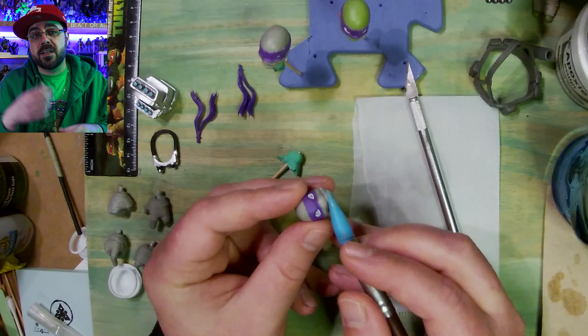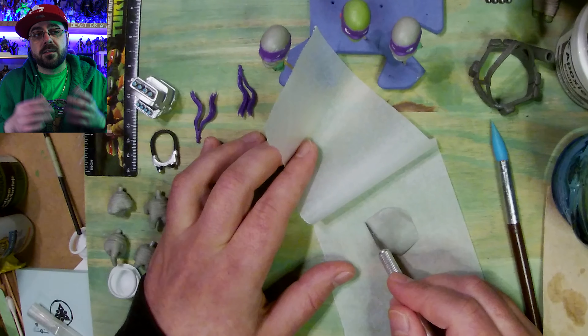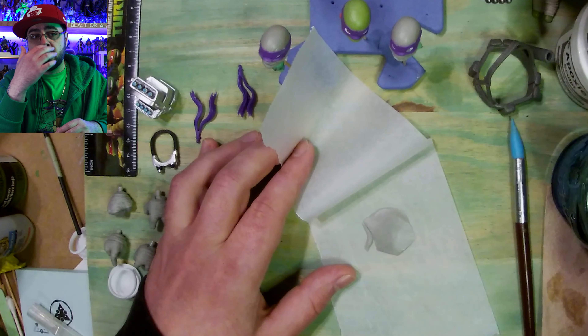I start with the chin of one and then I go to the chin of the other, and then a little bit at a time I'll do the nose area.